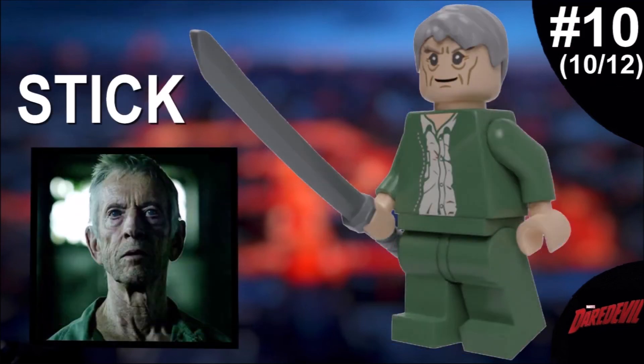Number ten is Stick, a really cool character who gets developed just enough for his role in the show. He's definitely a unique character and I think I nailed his face and the hairpiece — that looks absolutely top tier. The shoulders and legs are simple but work from certain shots. He has a katana as an accessory. He's blind too, which is why I made his eyes dark gray, accurate to what we see in the episodes.